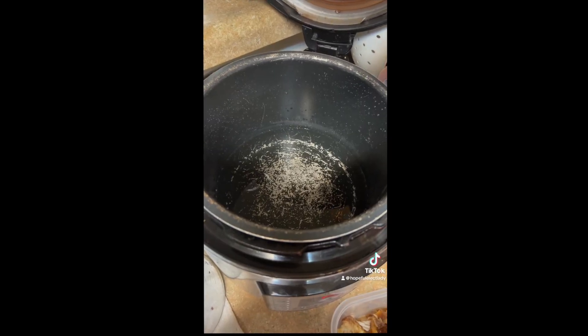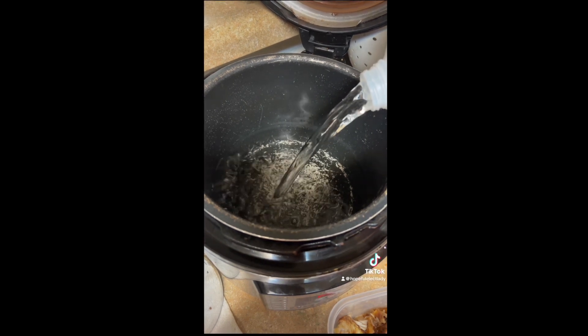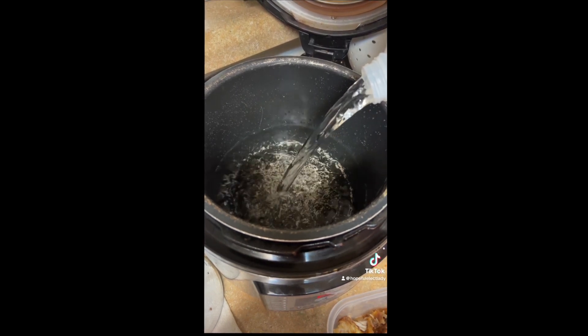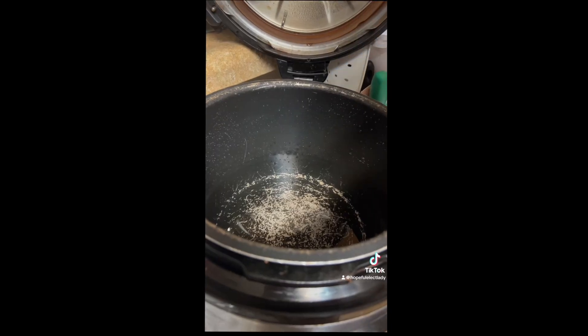I'm gonna add some spring water. I normally cook with spring water, never tap. So I'm gonna add that to this pressure cooker because this is where I'm going to put my lentils and quinoa.